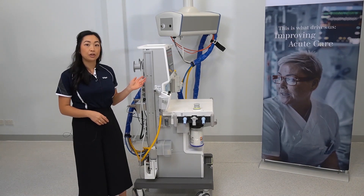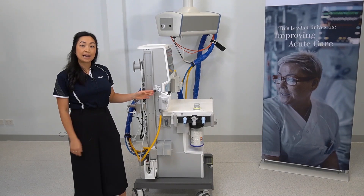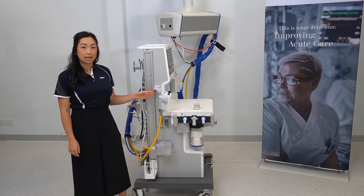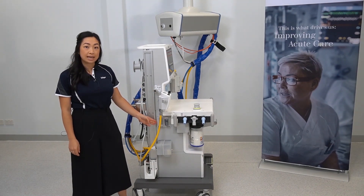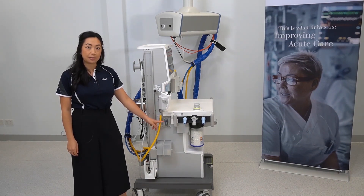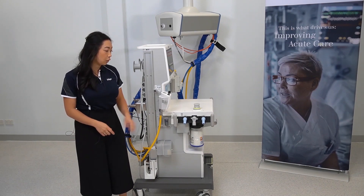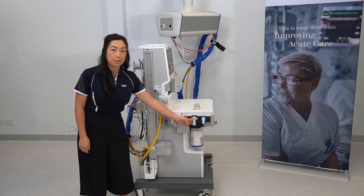This is a side view of the ATLAN A350. Located here is the external fresh gas outlet for your non-rebreather circuits such as the Ayers T-piece. This is where your gas bench would be installed if it's available on your device, and the water trap is located here. As mentioned before, this is your inspiratory and expiratory port and your port for your bag limb.